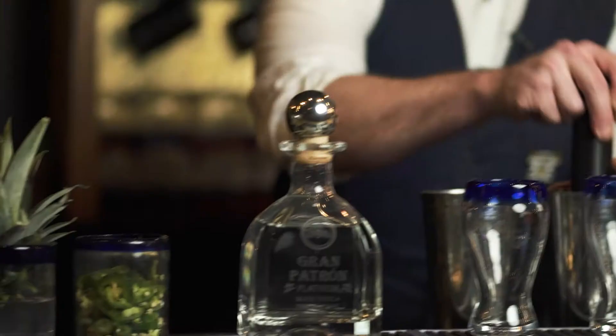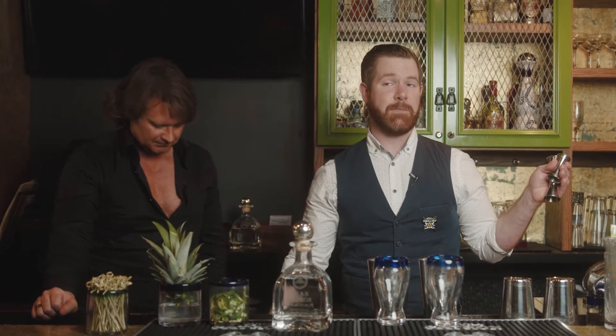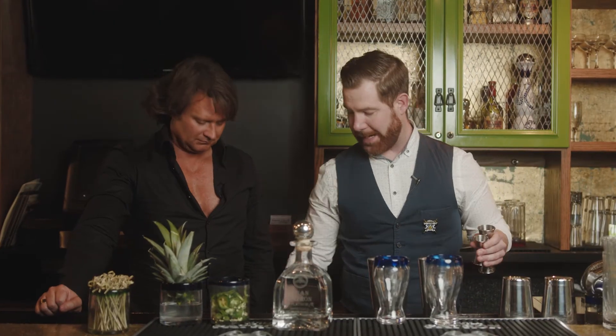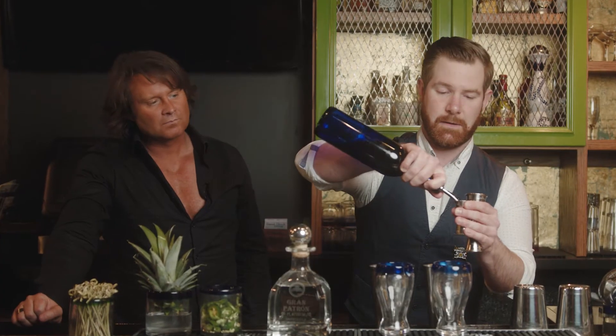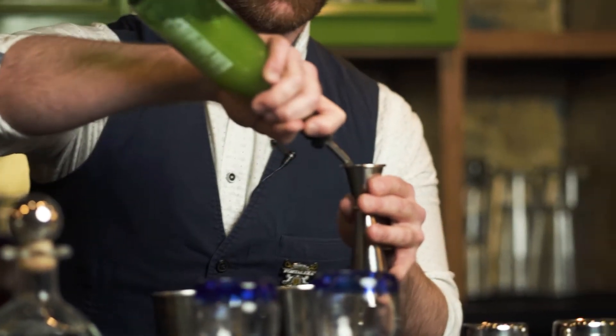We're gonna muddle some fresh jalapeños. Then start out with some fresh lime juice — a half ounce of it. Then we're gonna add our agave nectar, half ounce of that as well. And that makes it sweet? Yeah, a little bit of sweet, and then a little bit of pineapple juice. We're gonna do one ounce of pineapple, which is a little sweet, a little acidity as well — balance it out. Vitamin C. Absolutely. Perfect for cold and flu season.